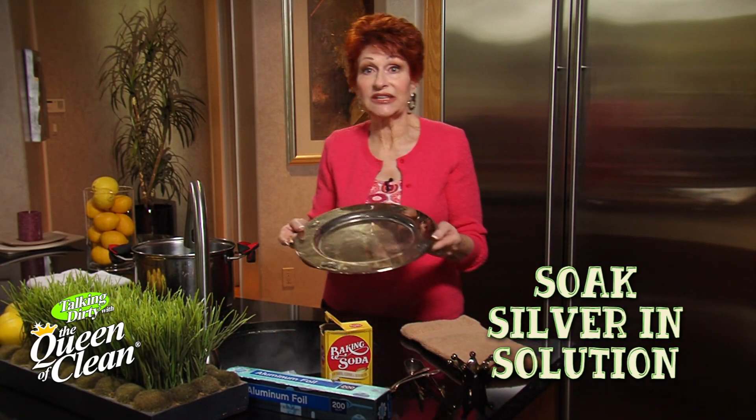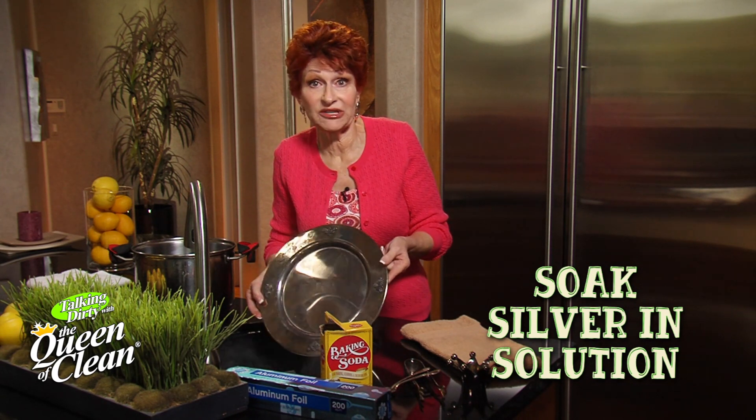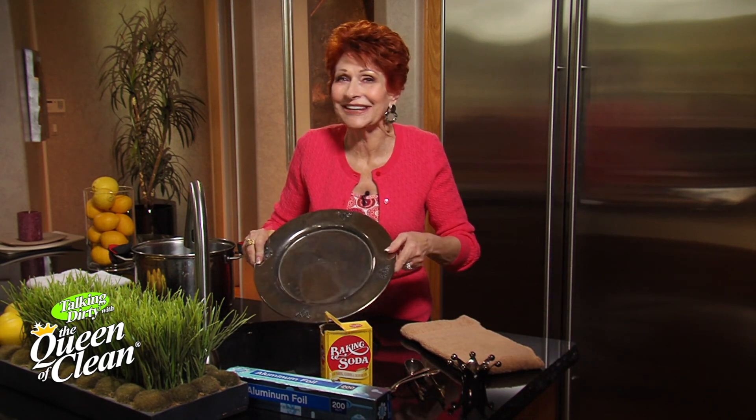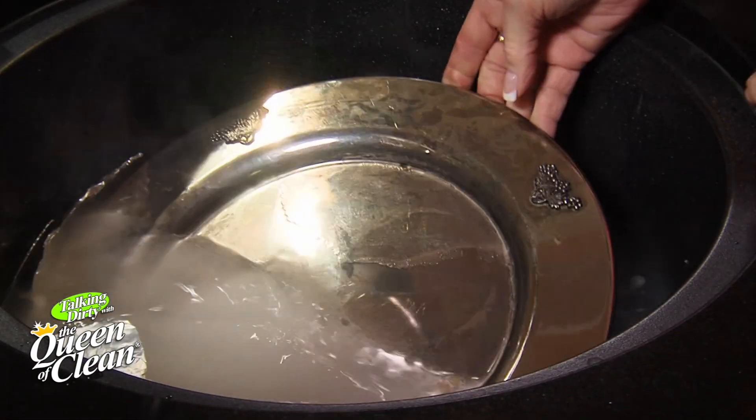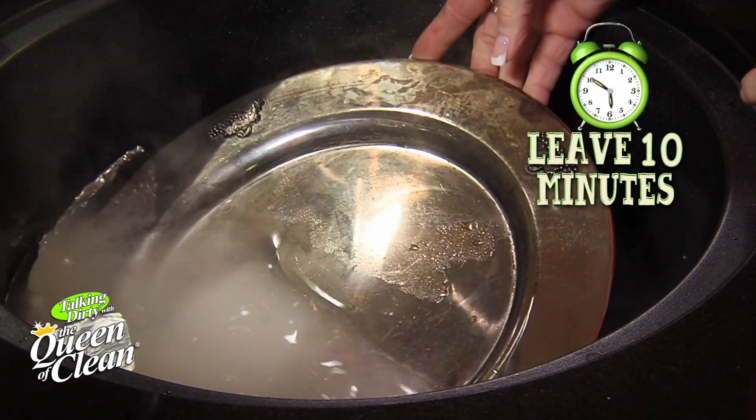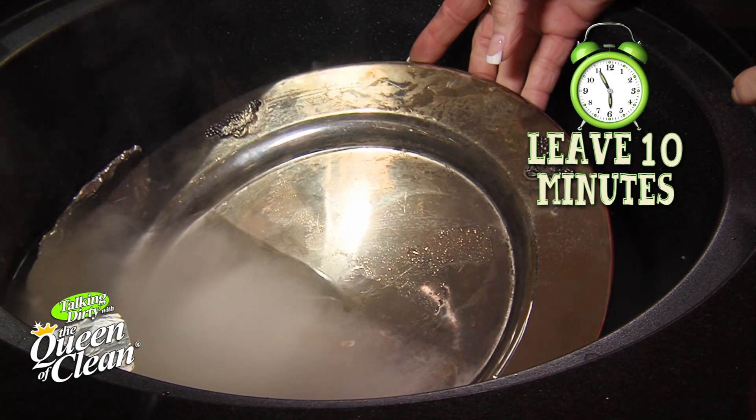All we're going to do is take our piece. For you, you're going to lay your silver pieces right in the water. For me, because I want a ta-da moment for both of us, I'm going to just dip it in. This is going to take about five or ten minutes, so you can walk away and come back.